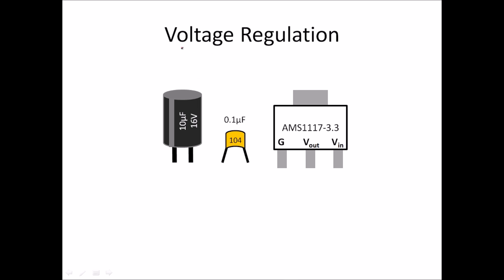The parts we need to regulate this voltage are a 10 microfarad 16 volt electrolytic capacitor, a 104 — that is 0.1 microfarad — ceramic capacitor, and our AMS 1117.